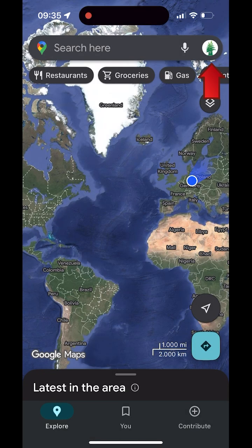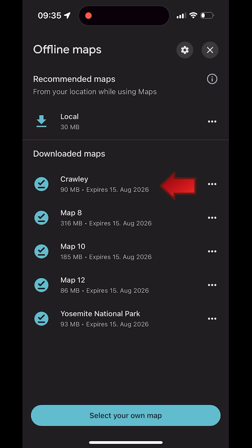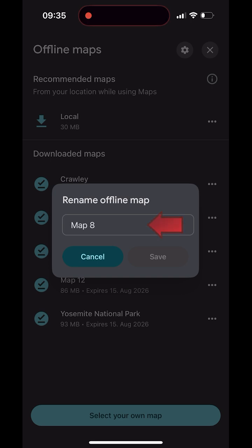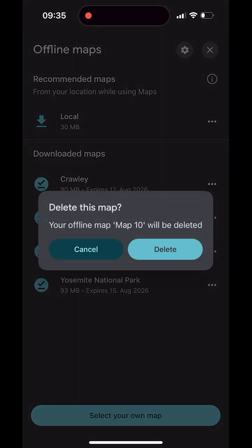Tap your profile picture and choose Offline Maps. In the list you'll see the name, size, and expiration of each map. Tap the three dots next to a map. Choose Rename, enter a clear name, and save it. Choose Update to refresh a map, or Delete to free up space.